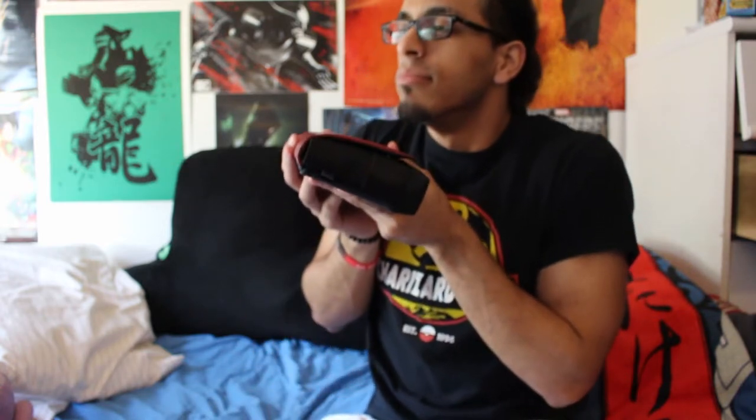But if you really wanted to protect your Switch, I actually got a recommendation from my good friend and boy Catfight, who is actually an owner of this himself. Here it is — it's nice and small, compact, and it smells brand spanking new.